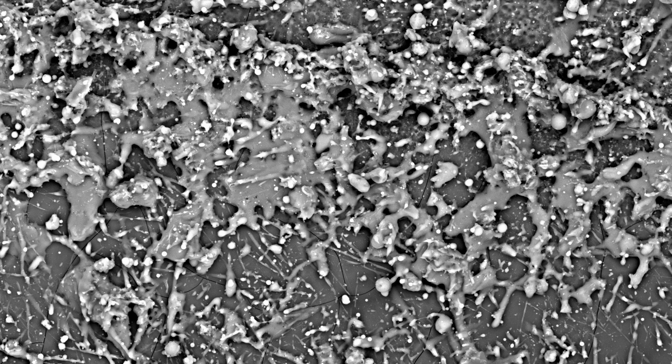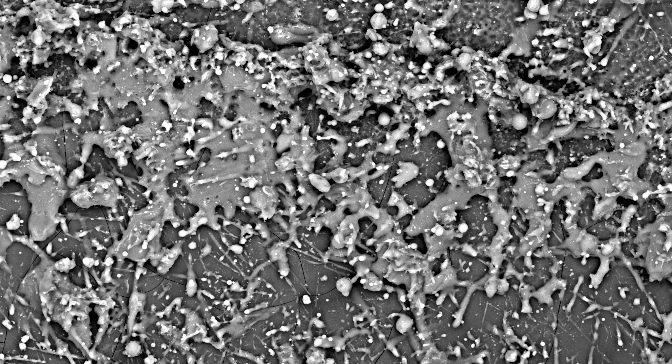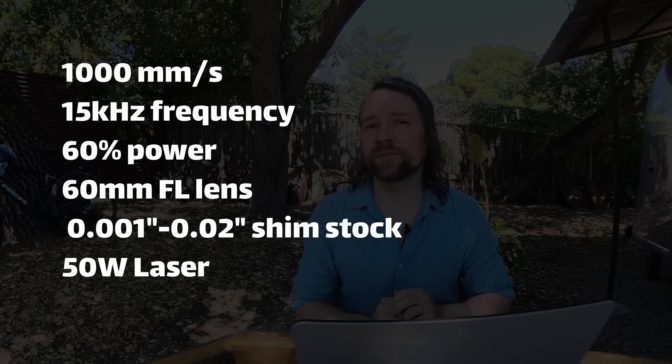We'll look at some of these test runs under the electron microscope later, because it looks really cool and there are some interesting observations about the mechanism of action. The laser parameters vary depending on the metal, since some metals are more or less reflective at this wavelength, but generally a modest speed, slower pulse rate, and medium-ish power was the optimal strategy. Some metals are very different though, so you'll probably have to play around depending on what metal you're working with.